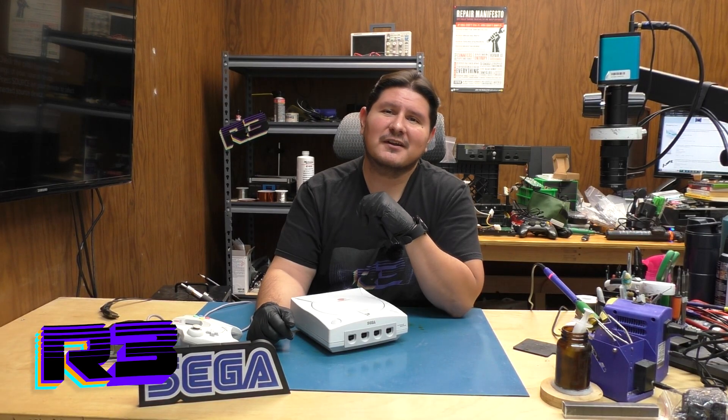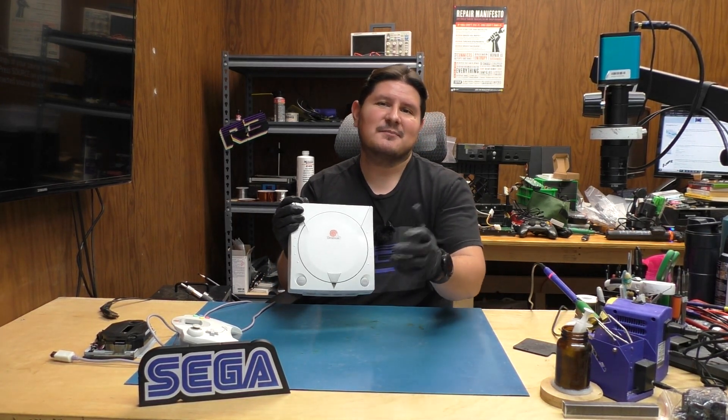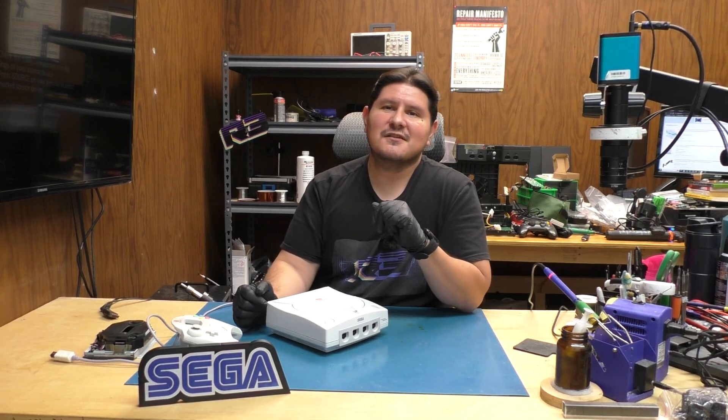Buenos nachos and welcome back to the channel. On today's episode we're going to be working on our very first Sega console. The console in question is the Sega Dreamcast and we're going to be recapping the power supply, so that we can ensure many more years of continued functionality for this console. Without further ado, let's begin.